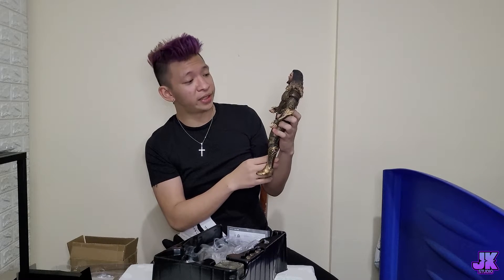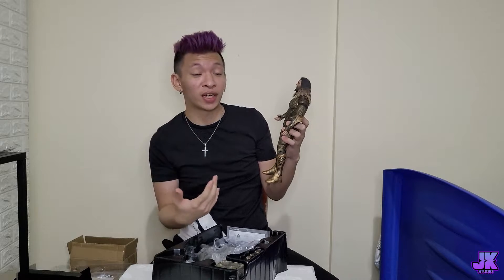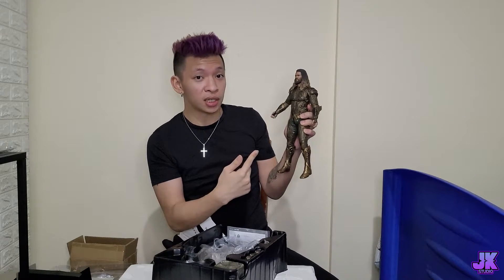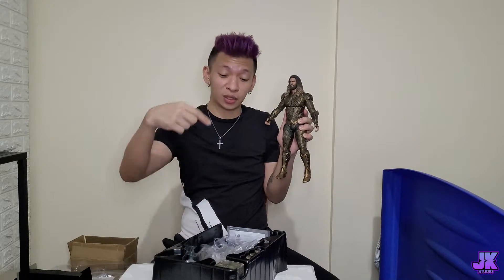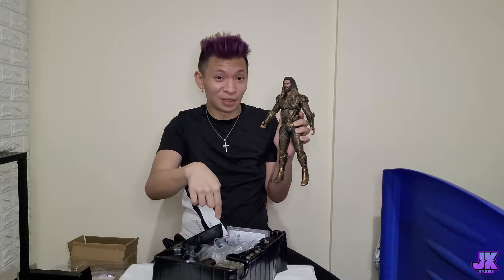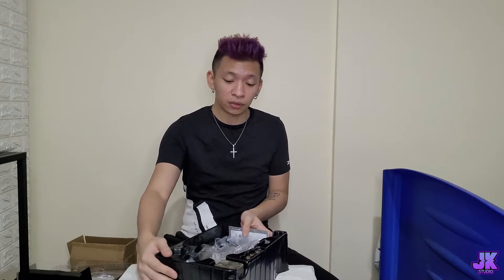I actually prefer the Aquaman movie version — his new clothes from the ending scene when he finally got the trident — but this is the Justice League edition so this is how it looks like. We're gonna put him aside and then continue with what's inside this box.